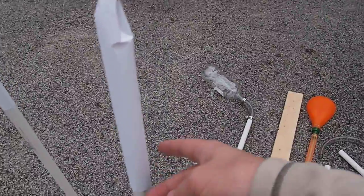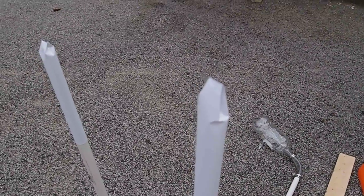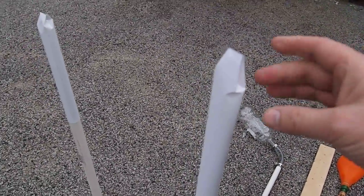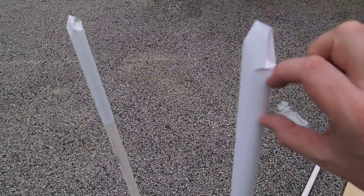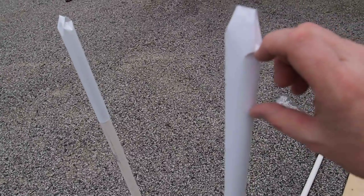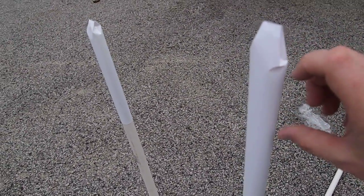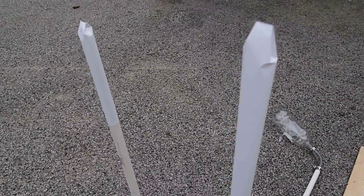You might want to put fins on it, you might want to put a more exotic nose cone on it. All of those will make it perform a little bit better. There's also a little bit of a gap in between the end of the tube and where the paper rocket is, and having a little bit of a gap there does seem to help allow it to work.